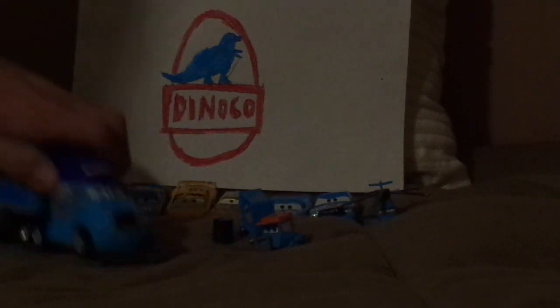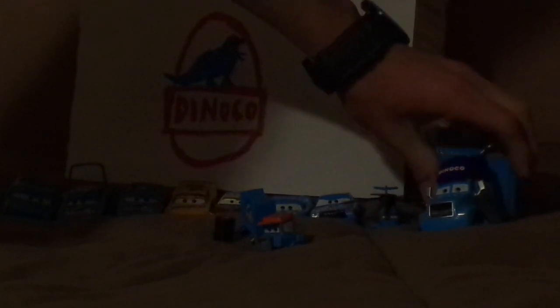Lightning McQueen, a.k.a. Dinoco Lightning McQueen, in his dreams of course. Chick Hicks, a.k.a. Dinoco Chick Hicks, in Lightning McQueen's nightmare. Rhodar Turbo Sky, the Dinoco Helicopter. Haul in a Fet Show, Cal Weathers' Hauler. And lastly, Gray the Dinoco Gray Hauler, the Dinoco Hauler.